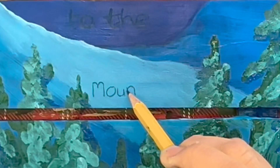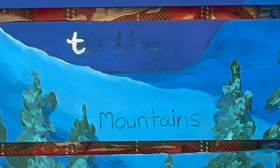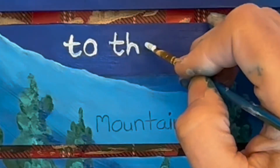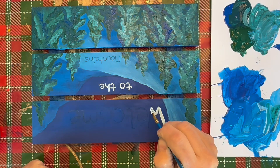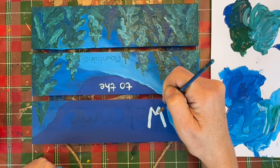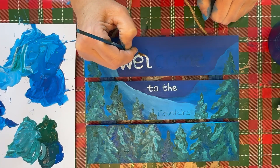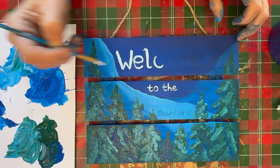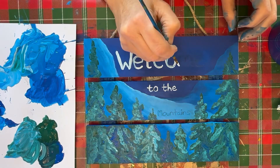Now I'm adding some highlights and some lowlights. Here is the word 'mountains' — I'm sketching it in pencil and then painting the words in using white. I've turned it upside down so it was easier for me to paint, but I twisted it the other way so it's easier to watch. I'm still painting upside down but we're looking at it correctly.